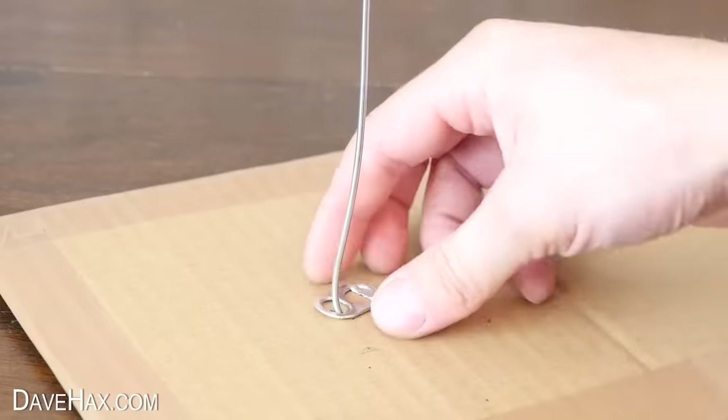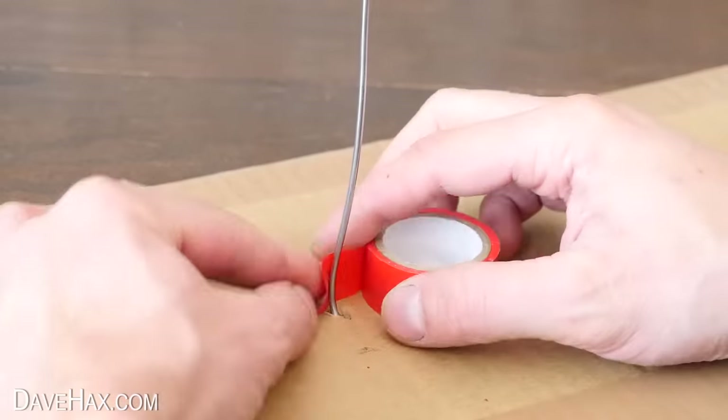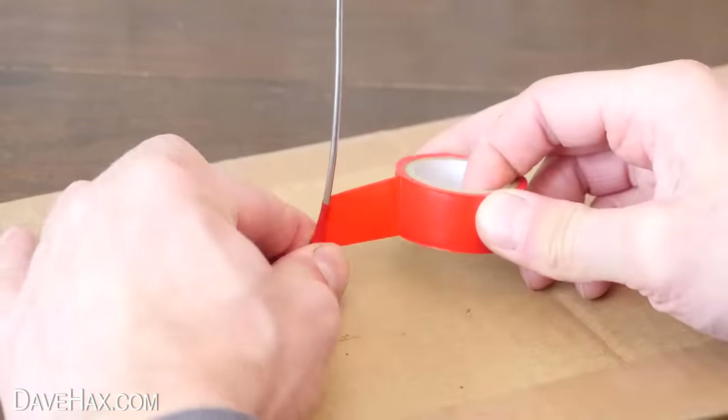Next I'm lifting the ring pull out of the way and I'm using some insulation tape to make a barrier at the bottom of this leg.